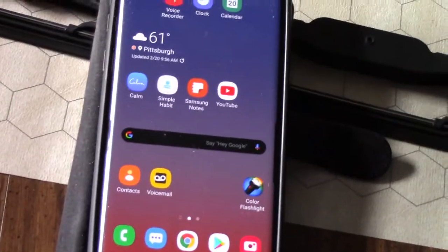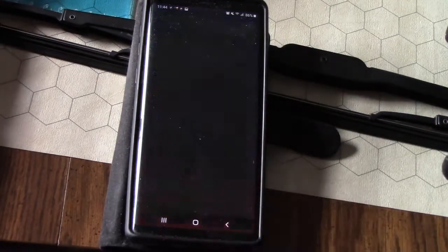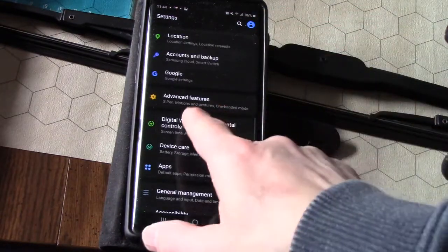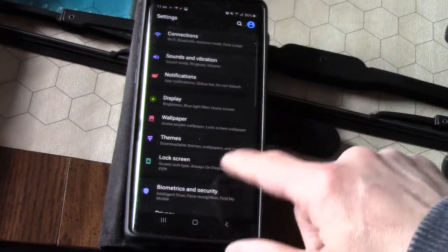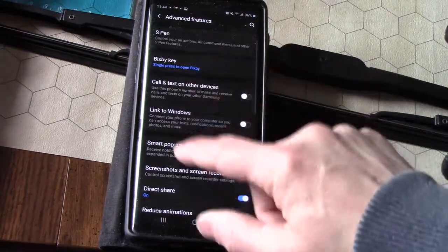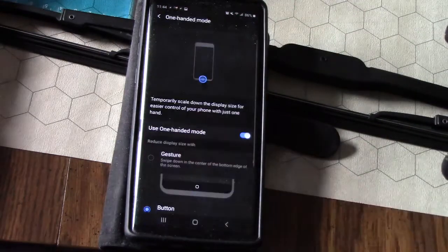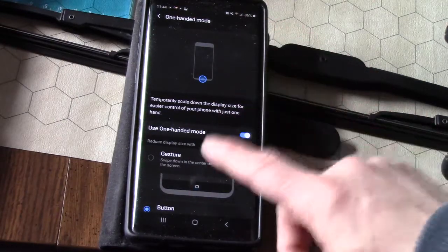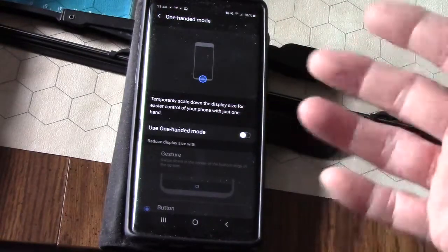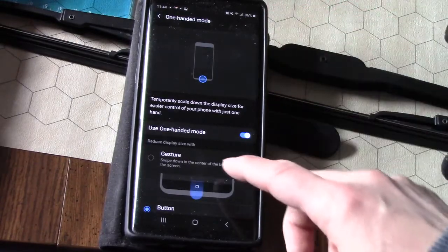Let me zoom in so you can see. Go to Settings, then Advanced Features — it's about halfway down the menu, right in the center. Go down and find One-Handed Mode. Click on it, and you'll see a toggle switch — it's off by default when you buy the phone. Hit the toggle switch to turn it on.